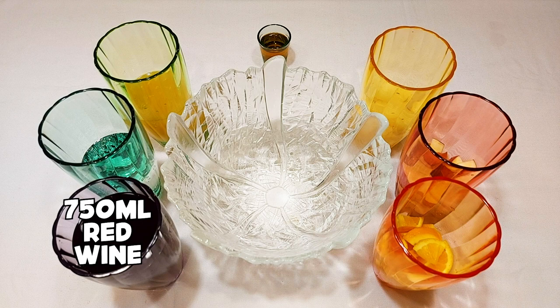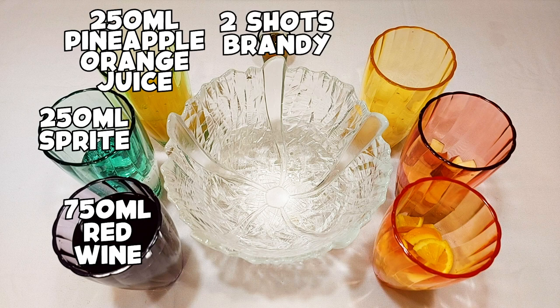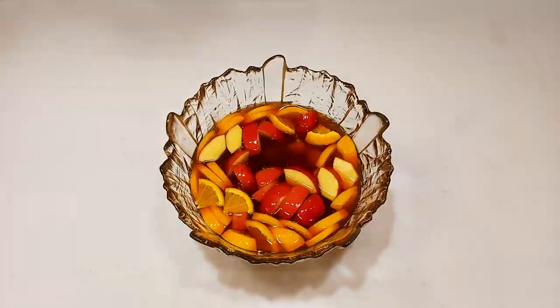I used a bottle of red wine, 250 ml Sprite, 250 ml pineapple orange juice, two shots of brandy, and sliced apples, oranges, and pineapples. Mix everything together, then chill or serve with ice.